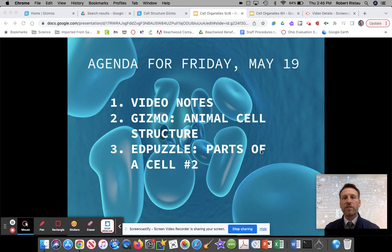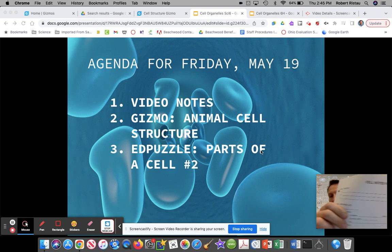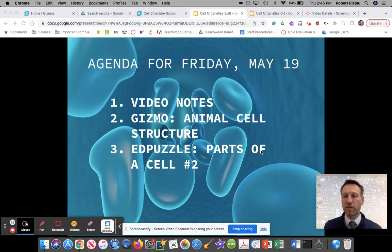Hey sixth graders, in this video today we're going to go through and talk about the agenda of what you're going to work on in class today since I'm not there. There'll be a little bit of class notes for you to take. I'm going to explain the directions like I did yesterday for the gizmo. Let's go ahead and get started. Pause the video and go get your binders if you don't have them and find your cell notes, part one.